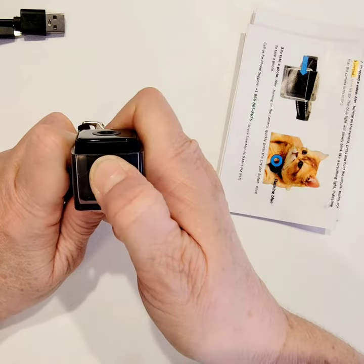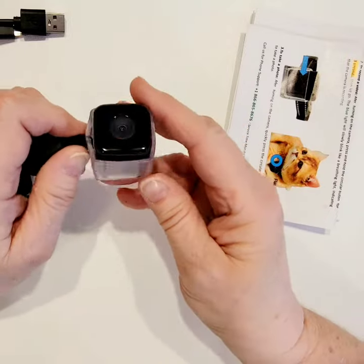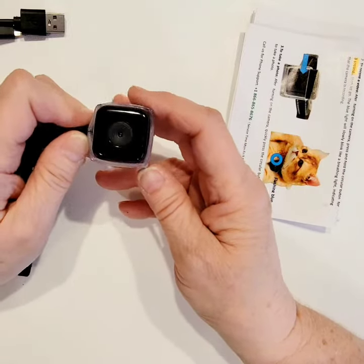If you want to turn it off, you'll hold it down for three seconds again, and now it should be a steady blue. That's how you record. It does have day vision in full color, and in darkness or at night it has night vision, which will be black and white recordings and photos.